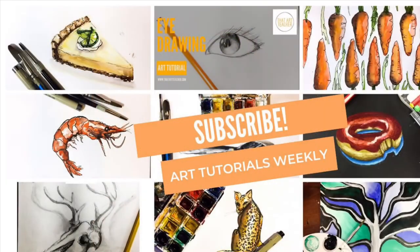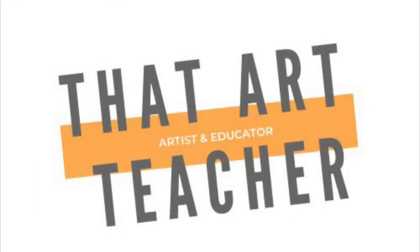Hit subscribe so you're in the loop for my newest tutorials, and if you want student examples and a full in-depth lesson plan, visit me at thatartteacher.com.